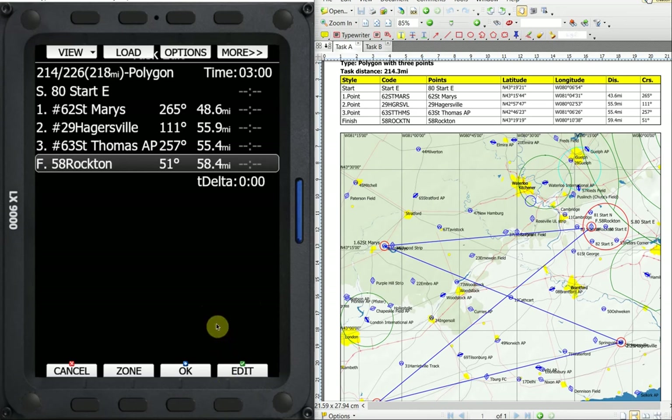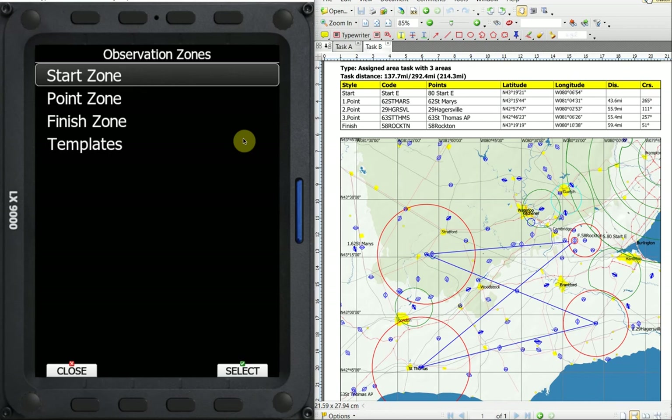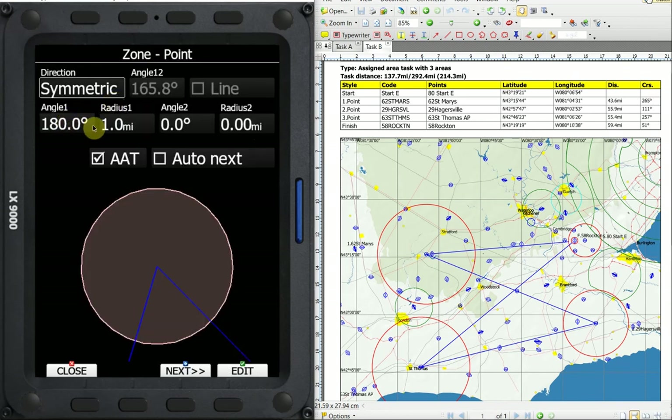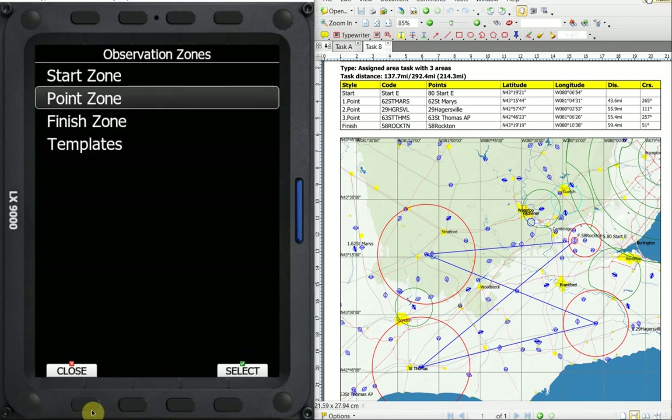The next thing I want to do is put in an area task. We'll use the same turn points — we'll call it the B task for the day. Instead of being an assigned task or a racing task, we're going to make it an area task with a 15 mile circle, 10 mile circle, and 15 mile circle. To do that, the first thing I'm going to do is go back to my setup and my observation zones. For my point zone, instead of making it one mile, since two turn points in this task are 15 miles, I'm just going to bump this up to 15 miles and say okay, then close.